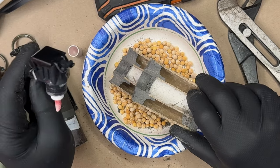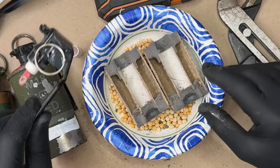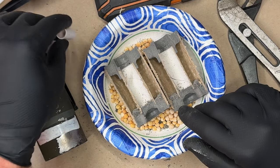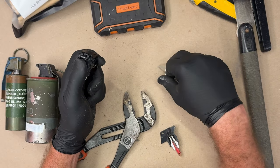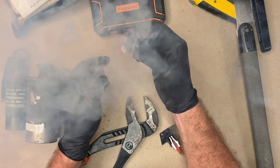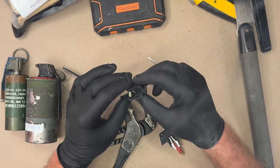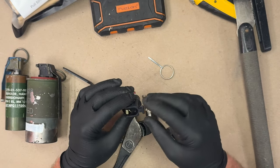These igniters and fuses are extremely well-made comparatively. Pull the pin, release the spoon, time fuse — boof — comes right out the bottom. It's a 3.5 second delay, they say.